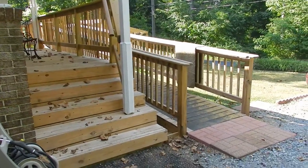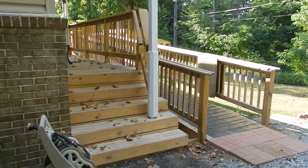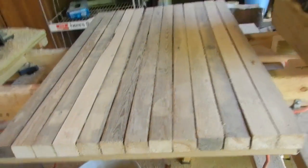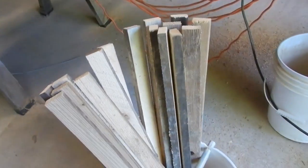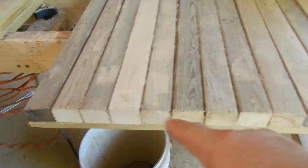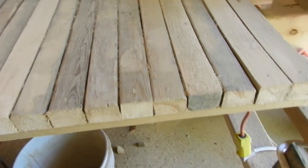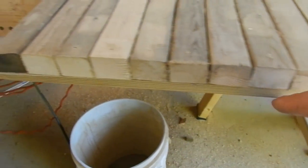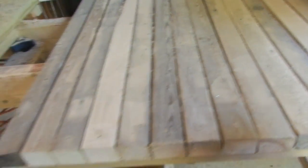In the last video of my series of making homemade balusters — there's a total of four videos — I promised I would show you how to make a table like this out of scrap wood. This is made up of 13 boards, approximately an inch thick, and another piece of a smaller board to hold them on both sides. They're glued and screwed to that.